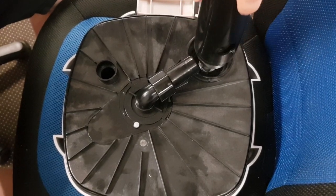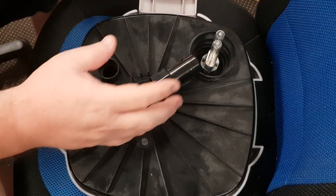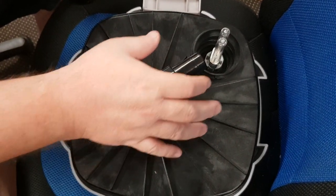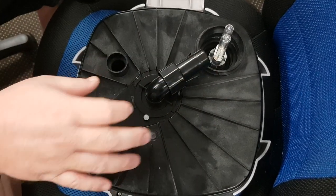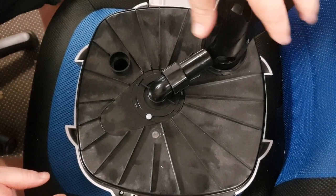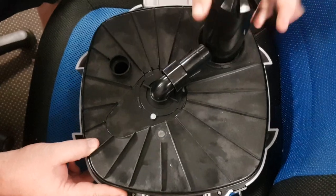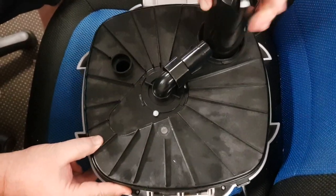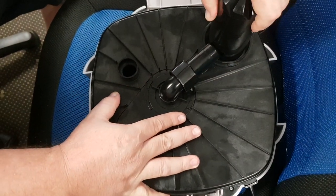Once that's all unscrewed, keep in mind that you shouldn't put your fingers on or touch the UV bulb itself, but you'll be able to remove it when it does need to be removed. So then we put the housing back on, screw it into position, just lining up the hole with the section again.